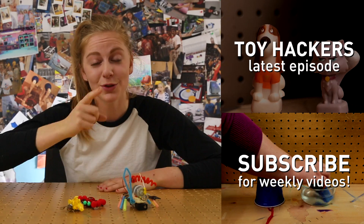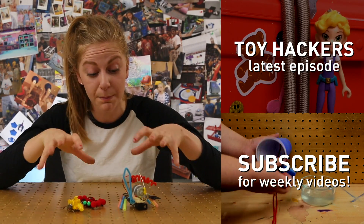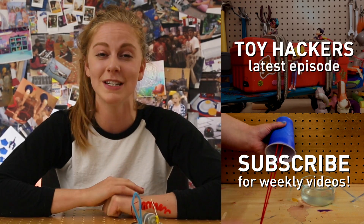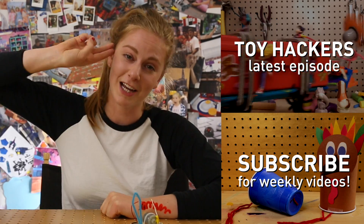We'll be right back. Check out the Toy Hikers episode where they use these bug bots to scare Big Sister away. Don't forget to subscribe and check in next week for more DIY videos. Hack along!